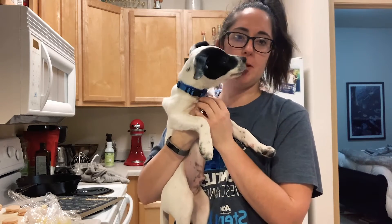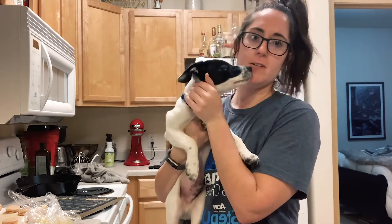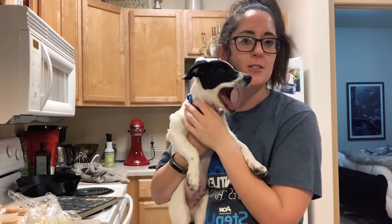Oh, forgot the most important thing — obviously I think this guy actually hates my baking because I don't pay attention to him for about two hours.